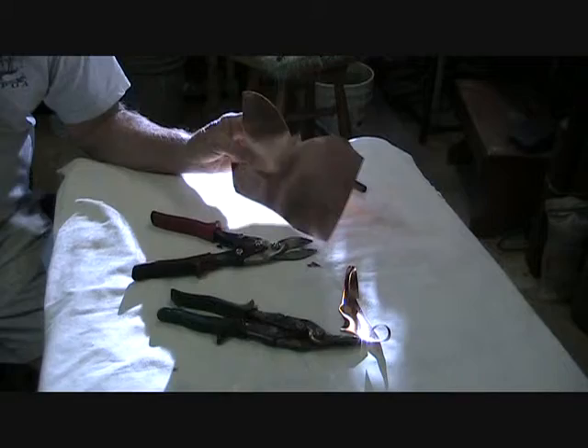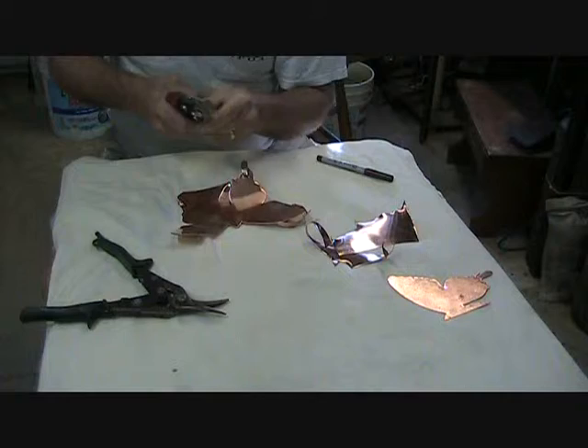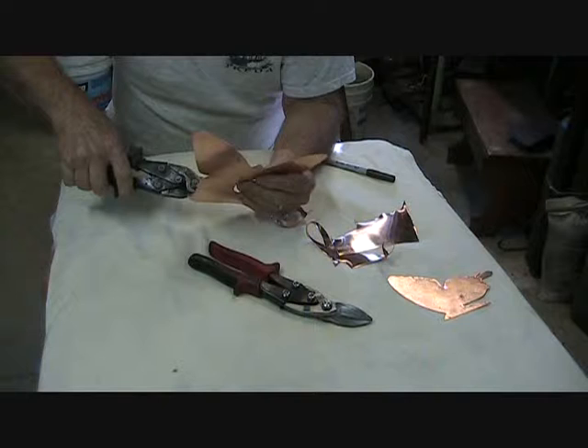Once you get finished with the rough cutting, we have to clean it up because it will be a rough cut. Try not to make the cut too rough, because the rougher you cut it, the more filing you have to do.